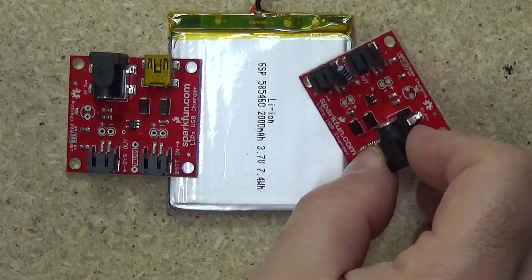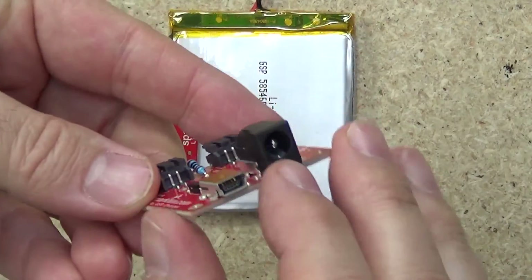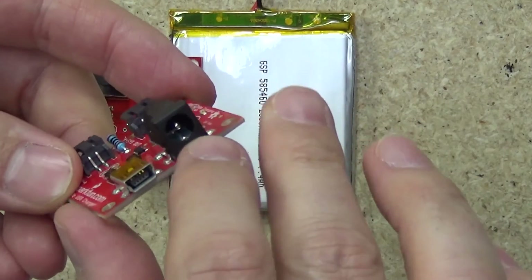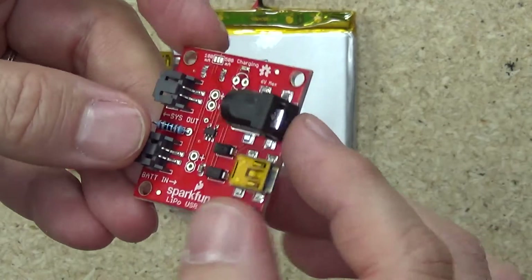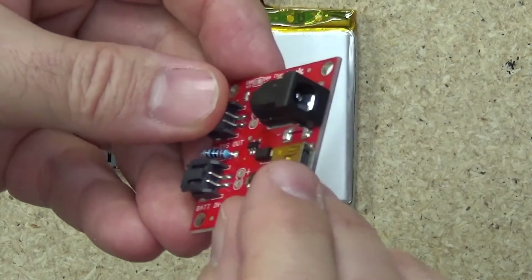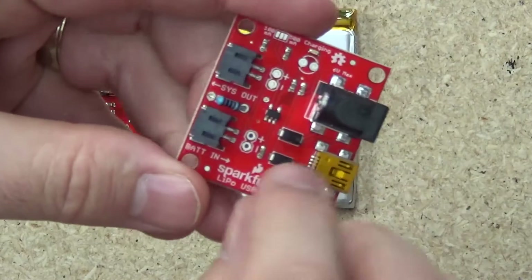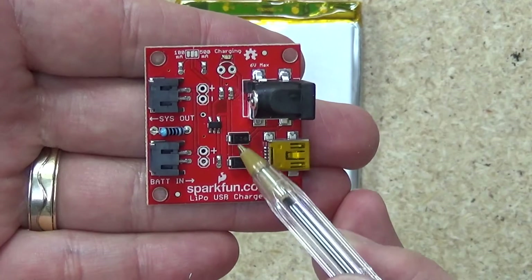So let's take a look around the board. The boards themselves are designed to take a barrel jack input — this is a 2.1 millimeter positive center pin barrel jack, fairly standard. There is also a mini USB, also fairly standard. There are a couple of diodes, reverse polarity diodes.